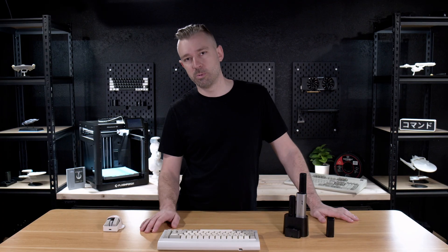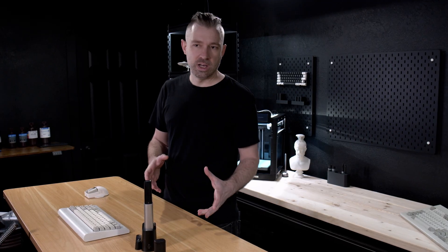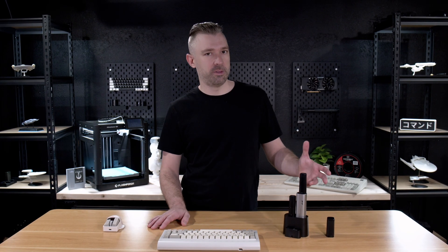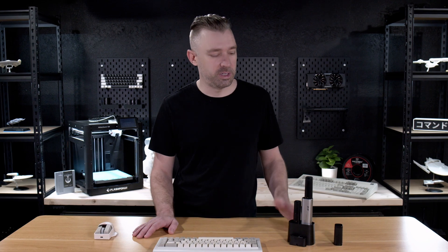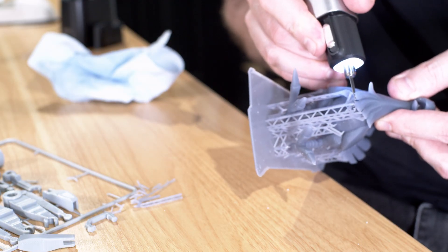I would never cure a resin print without first removing supports, but from time to time there are smaller supports in areas that are easily missed. If you've ever worked with resin before, you know that there's a tendency to be a little bit brittle on these smaller, more highly detailed sections of a print. When using a razor blade or other type of cutter, you need to apply a certain amount of pressure, and this can be a little bit risky with resin prints. And this is where the Neoblade comes in as a win, as you don't need to apply pressure to remove supports due to it being an ultrasonic cutter.